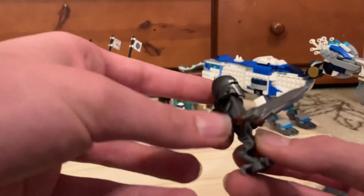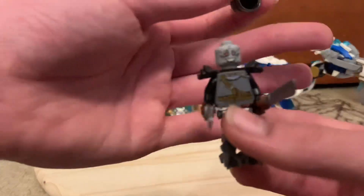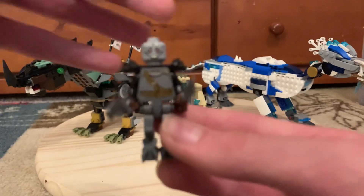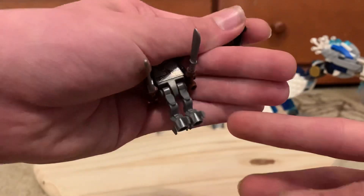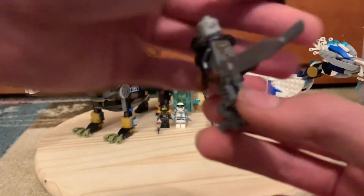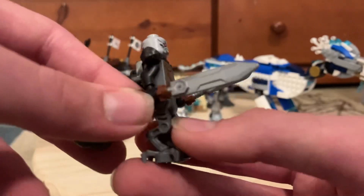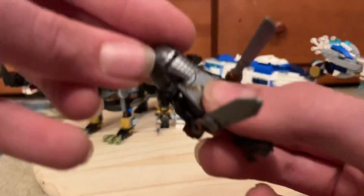For our next baddie, this is probably gonna be like the main villain. He's got Corvus Glaive's head, an old castle torso, and the dark small legs from the Mandalorian speeder set. His weapons are these brown nunchuck handles, a sword from the Praetorian battle pack, a machete piece, and he's got Viceroy's helmet.